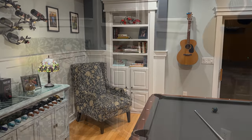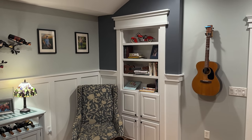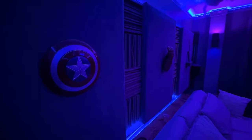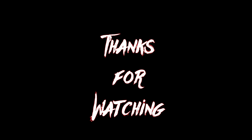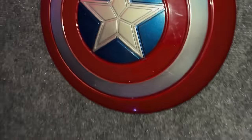Here we go! This is the movie room. We got a wager set, Zelda, Thor's hammer, an Infinity Gauntlet, and the one and only Captain America shield. I'm very old.